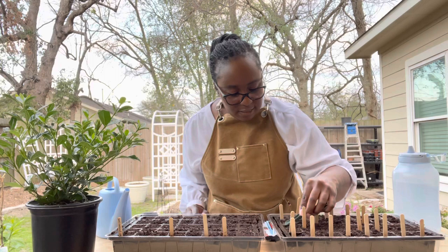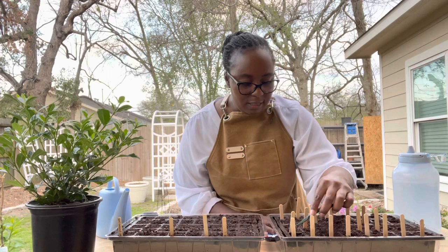Have you guys gotten your pepper seeds started? And if so, what type of variety seeds are you guys starting?